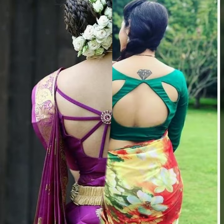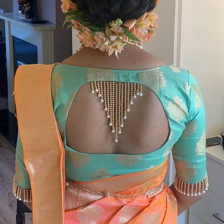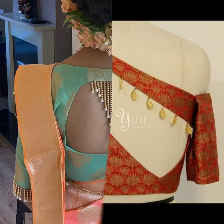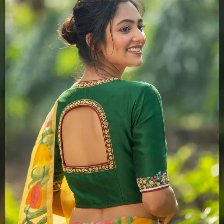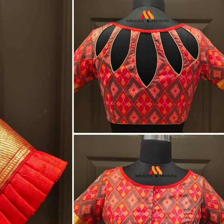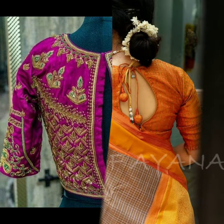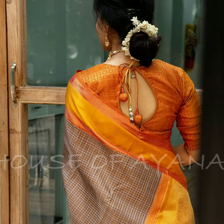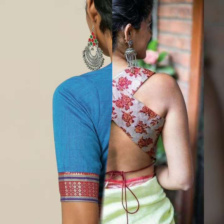Friends, today's video is brought to you with all the blouse back neck designs, which you can use for inspiration and ideas. In this wedding season, you can stitch some different blouse designs. All these designs are very beautiful and latest patterns. I hope you will like all these patterns and try them in this wedding season.